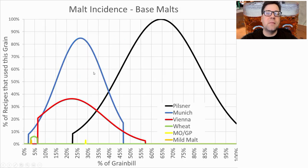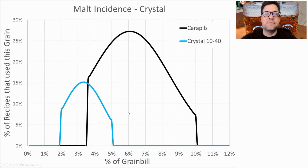Looking at base malts, the most common is pilsner malt — 100% of recipes use it — with an average of 65% of the grist, ranging from 22 to 100%. The next most common was Munich malt, used in 85% of recipes, with an average of around 27% but up to 47% max. Next was Vienna malt at 36% of recipes, with an average of 23%. I will be using all three: about 50% pilsner, 20% Munich, and just under 20% Vienna.